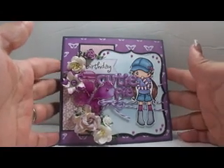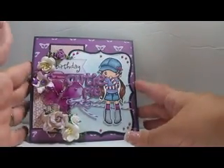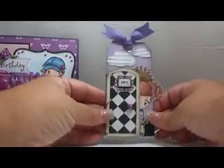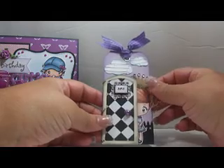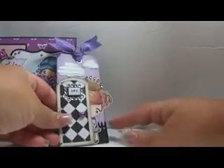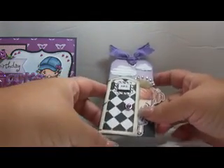This one you already saw. I'm only showing it to you to remind you of it, because there was something that I made to go with it — and it is this tag. Crafters call this a tag, but I call it a bookmark. It's for my niece, and it doesn't exactly match the card, but it has the same color scheme.